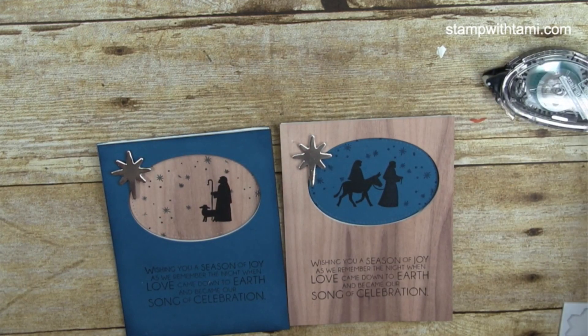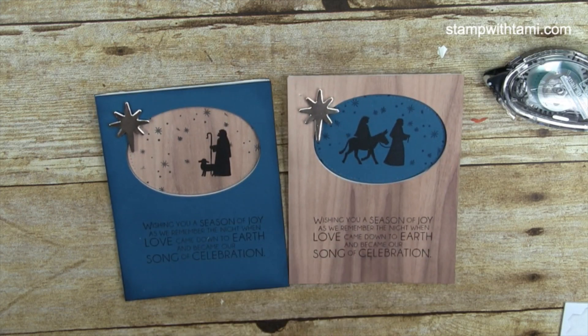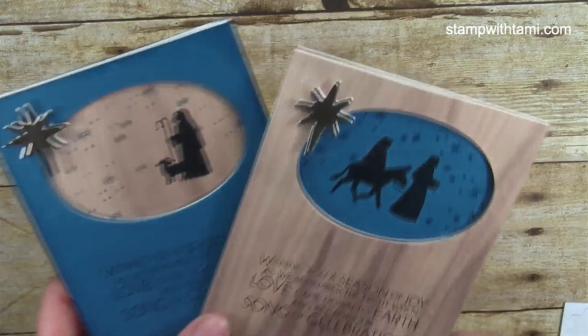These two reversible cards are complete. Next we're going to do the eclipse card — it's such a cool technique and shockingly easy. I got the original idea from Dolores Schlabach's swap card at OnStage. I wanted to make a matching set, so we're doing everything in Dapper Denim. Her original card was in Night of Navy, which was also beautiful. Again, all measurements are on the free PDF.